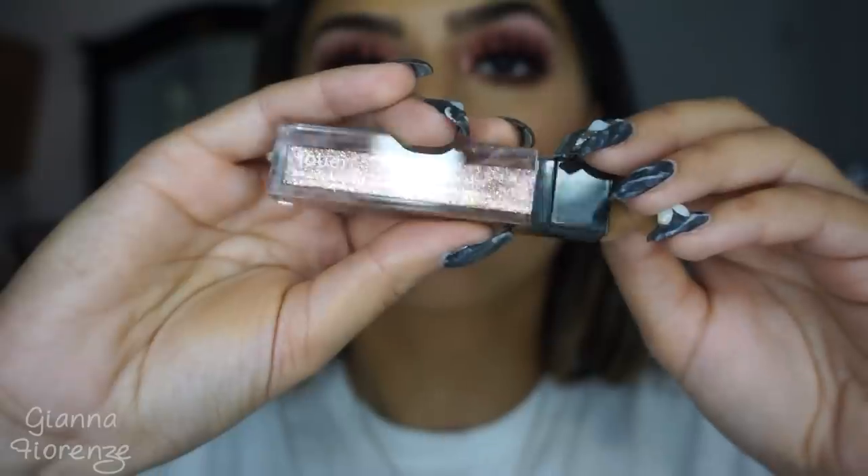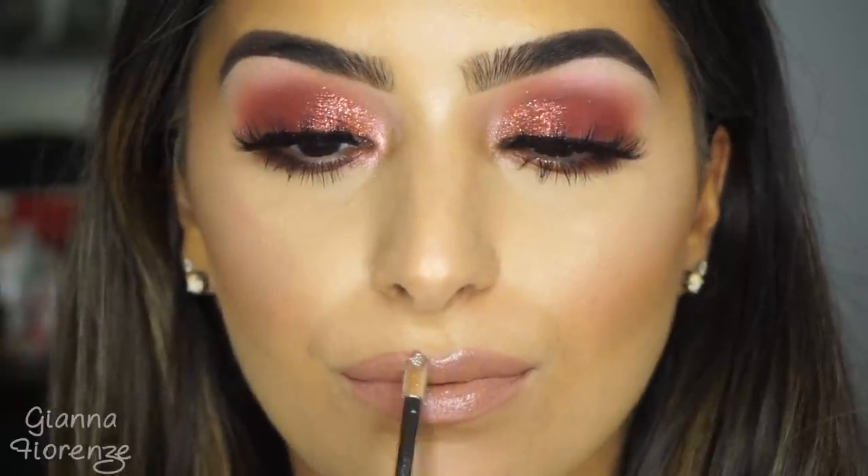For lips, I'm using the Huda Beauty Venus Liquid Matte Lipstick, just putting that all over the lips. And then I wanted to jazz it up a little more, so I took the Jouer Rose Gold Lip Topper and put that on there because we have sparkly eyes — why not have sparkly lips? And it just looks so gorgeous.